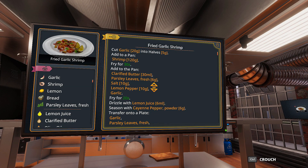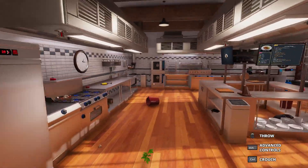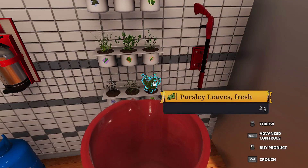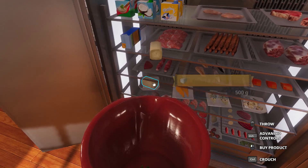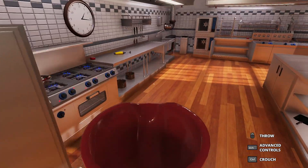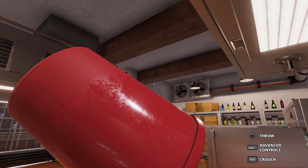Butter, parsley leaves, and salt. I can only hold one at a time, though. I don't know where my butter is. So I can't find the butter, so we're just going to put some goat cheese in there. Yeah, I got most of it in the pan, right?